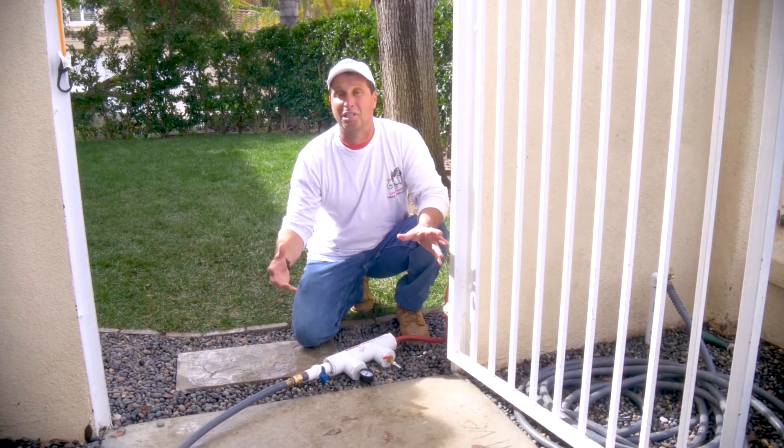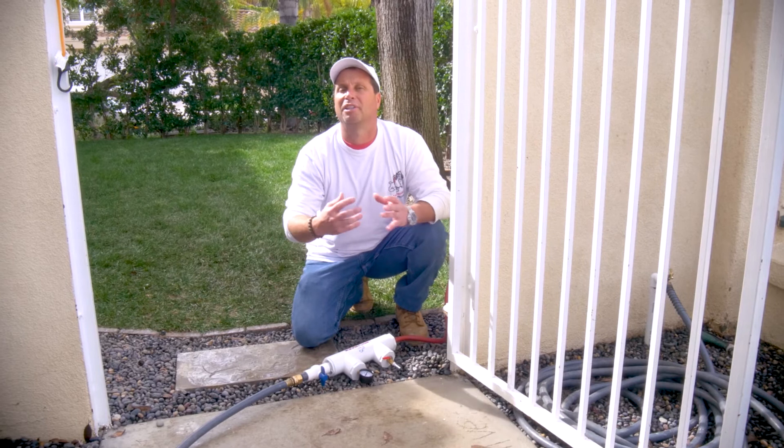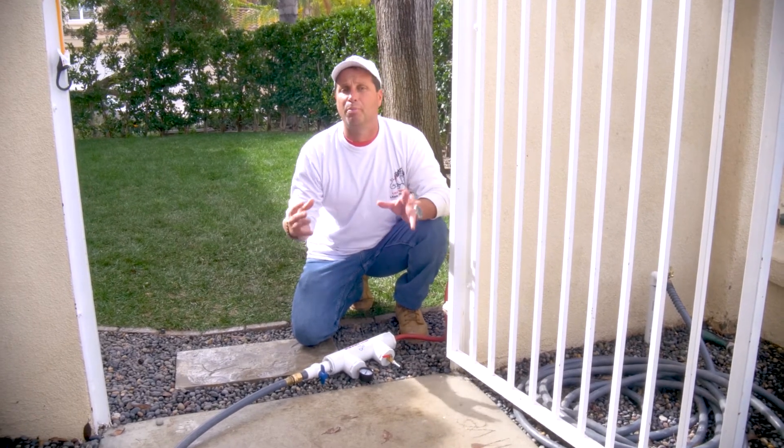So we have a leak. We pressure tested the pipe, but we didn't find out where the leak is. Now we're going to show you how to do it with both air and water.